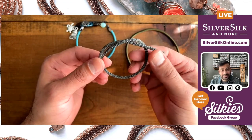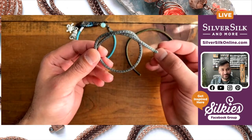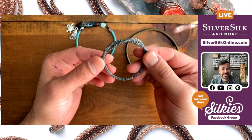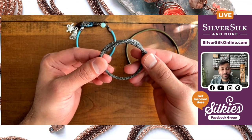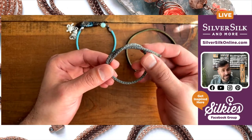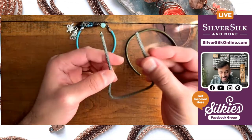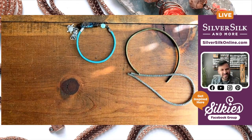You have a ball chain core, similar to a fan pulley, and then knitted over that is a rainbow tinsel that creates a really iridescent sparkle over the ball chain. Then knitted over both of those things is wire — very thin 34 gauge wire — and you get this really intricate, supple, and flexible chain that is so much fun to work with and it's going to create this perfect palette.